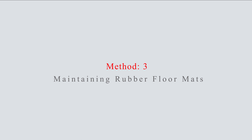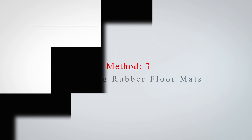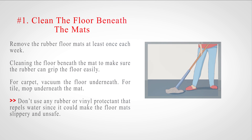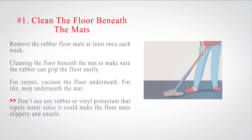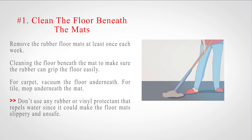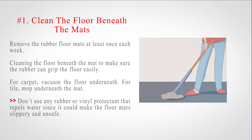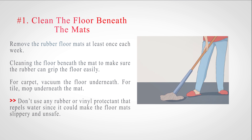Method 3: Maintaining Rubber Floor Mats. Number 1: Clean the floor beneath the mats. Remove the rubber floor mats at least once each week. Clean the floor beneath the mat to make sure the rubber can grip the floor easily. For carpet, vacuum the floor underneath. For tile, mop underneath the mat. Don't use any rubber or vinyl protectant that repels water since it could make the floor mat slippery and unsafe.